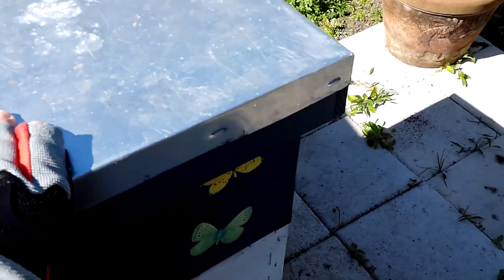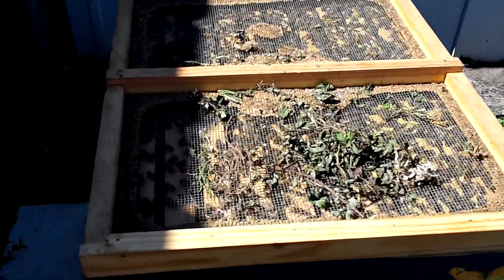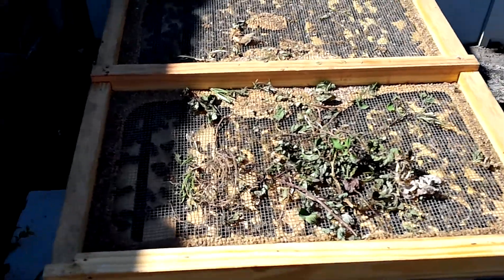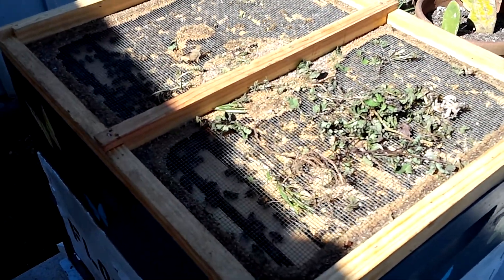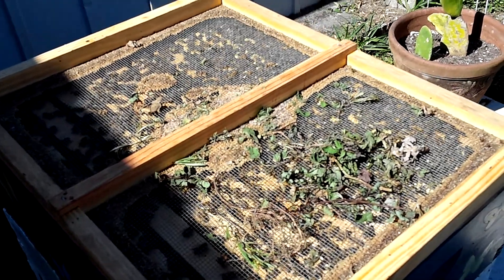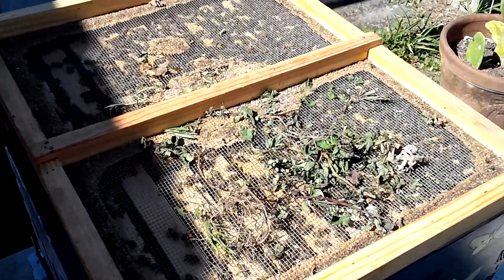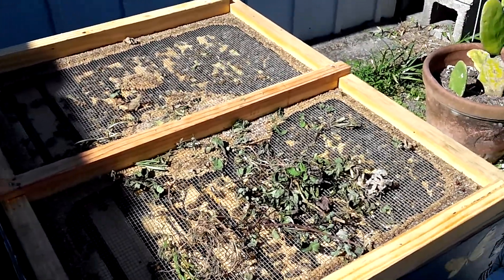Then I check on top, and that is herbs that I put — mainly oregano, peppermint, spearmint, and rosemary. I don't see any problems; they're all doing fine. They seem to like the cold weather.